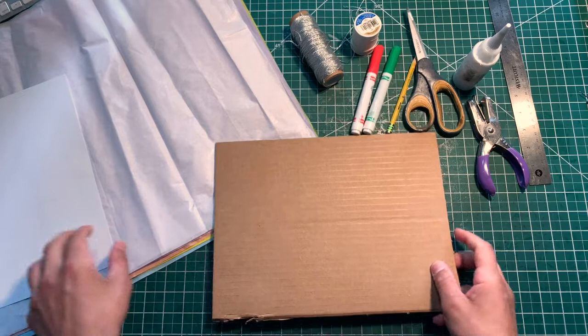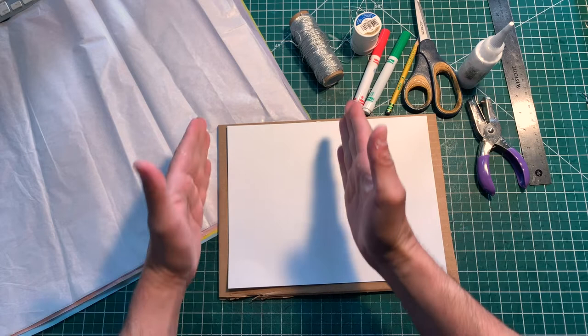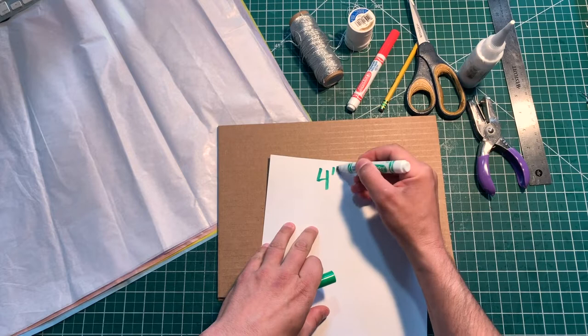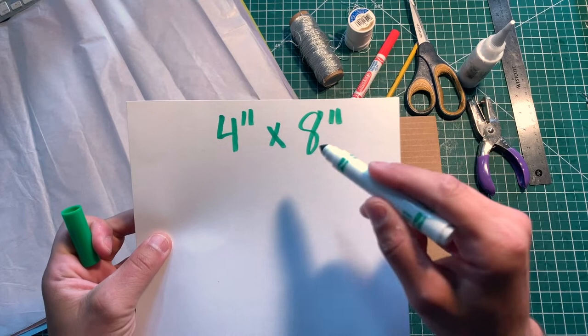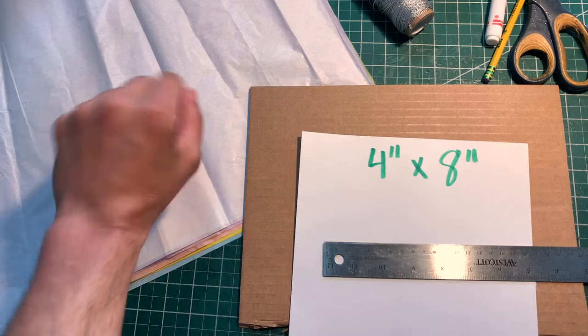First up, what we're gonna need to do is mark on a piece of card stock. We're gonna mark a four inches by eight inches rectangle — a four by eight rectangle. So let's use our ruler right now. Let's zoom in. There's our number — that's what we have to make. Let's make sure that we can do this right.